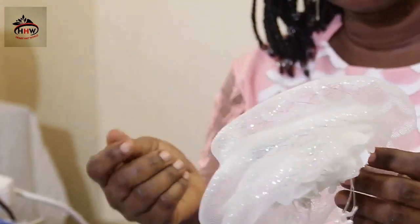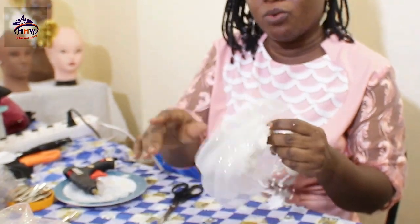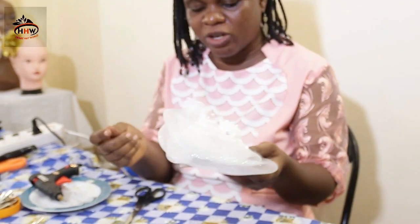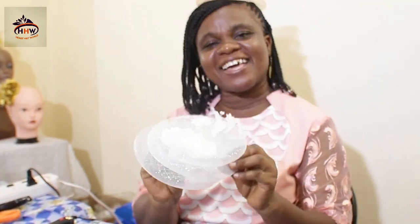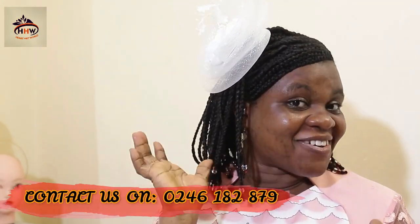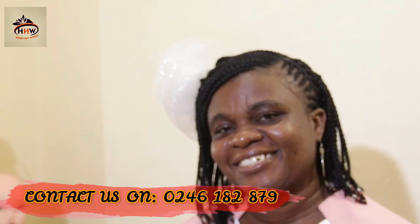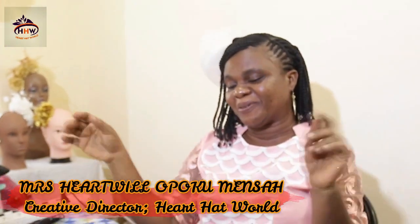So that's your fascinator. After everything, you take these tiny, tiny strips of glue off it. You can blow dry with a hairdryer if you have one, and your fascinator is good to go. Let's try it on. So this is our lovely fascinator. Thank you for watching. See you in the next video. Bye bye, love you all.